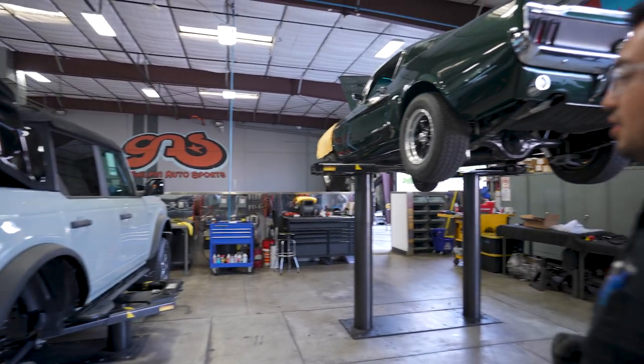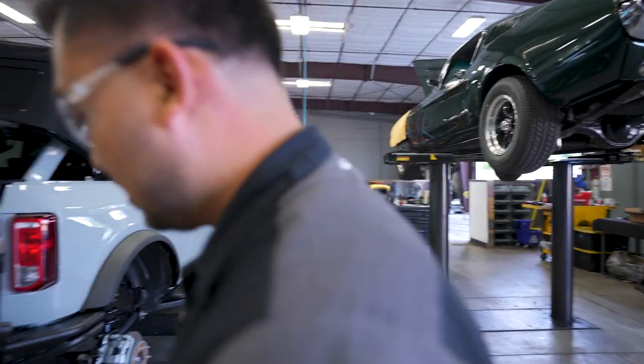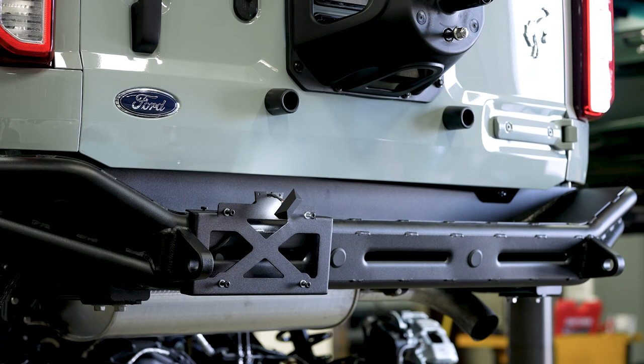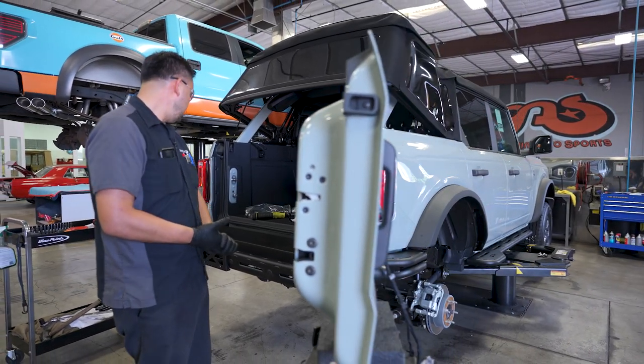So far today we finished installing the rock sliders on the side and we also finished installing the rear bumper. Still got a long ways to go.